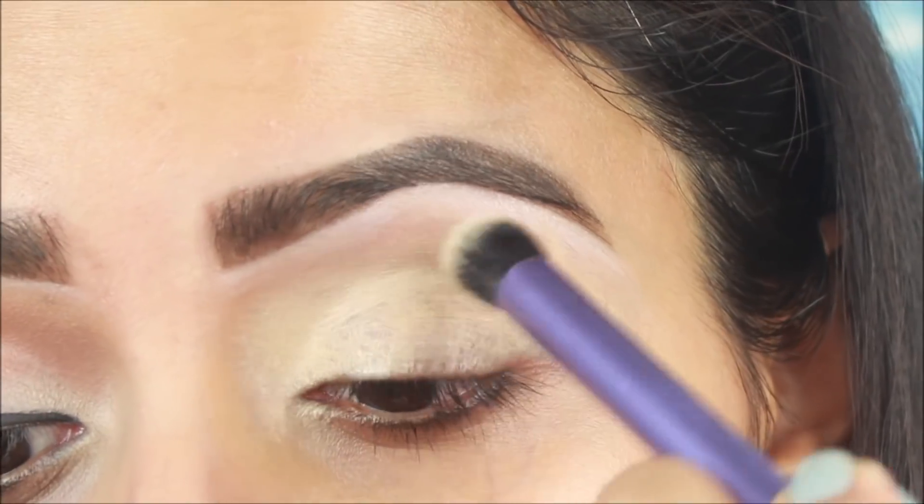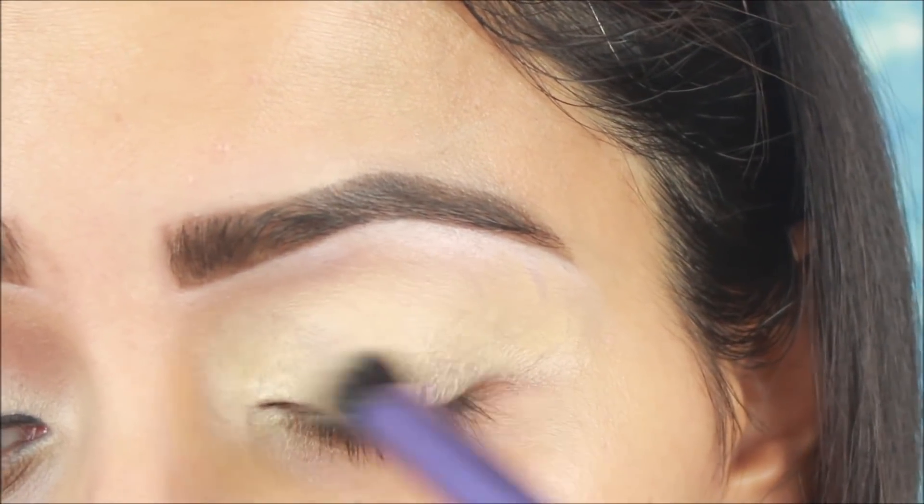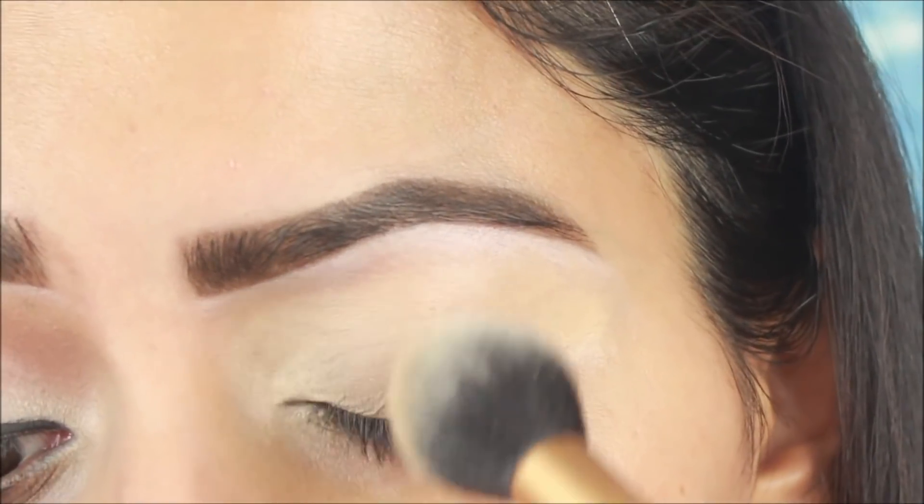For eye base, I am using a Fit Me concealer and I will blend it well. As always, I will set the concealer with pressed powder so I will set it well.